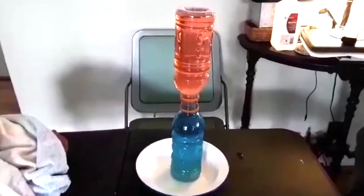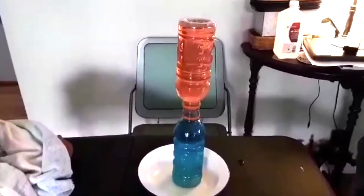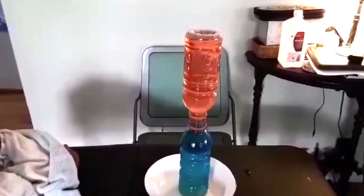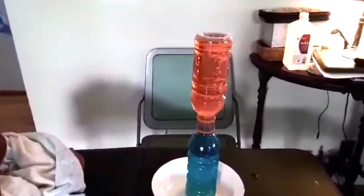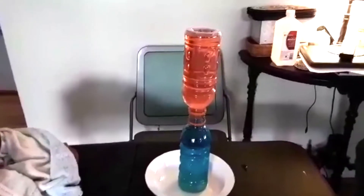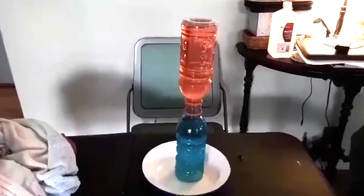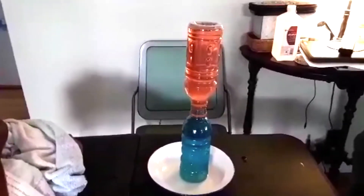For the second part of the experiment, we put the hot on top and the cold on the bottom. You can see the cold water stays on the bottom because it's more dense, much like cold air is more dense. The hot water, which is the red on top, stays on top because it's less dense and doesn't want to sink. Cold air tends to sink and warm air tends to rise, so you can see no mixing and no turning purple — they stay totally separate.